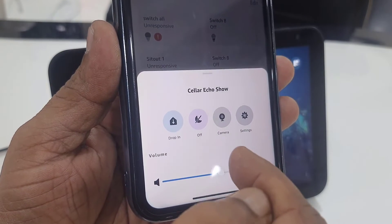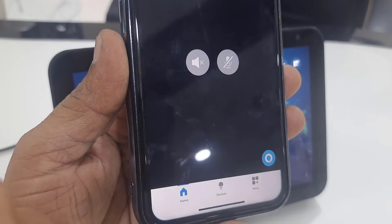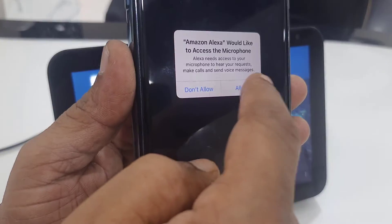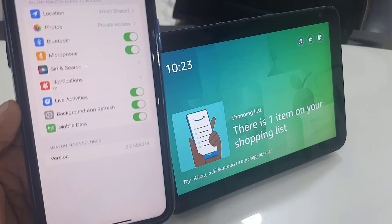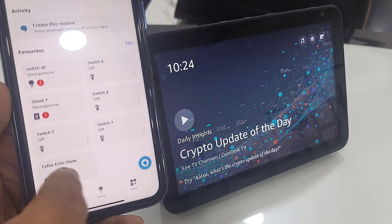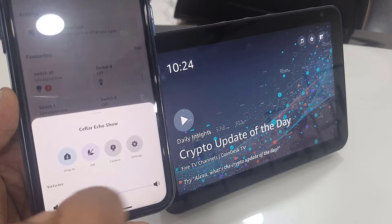Here you will get the option Camera, so just tap on Camera. Allow microphone access if you want. Then go back to your devices and once again go to Camera.